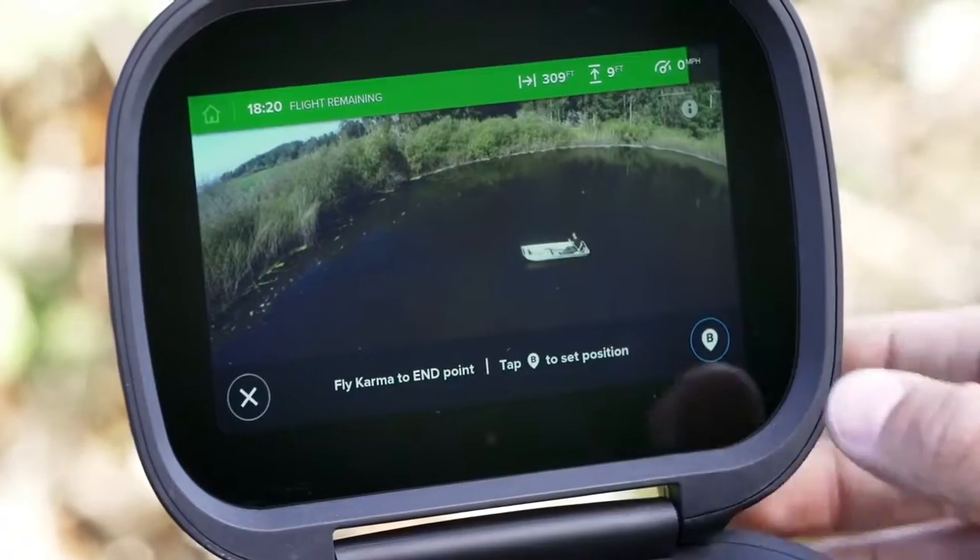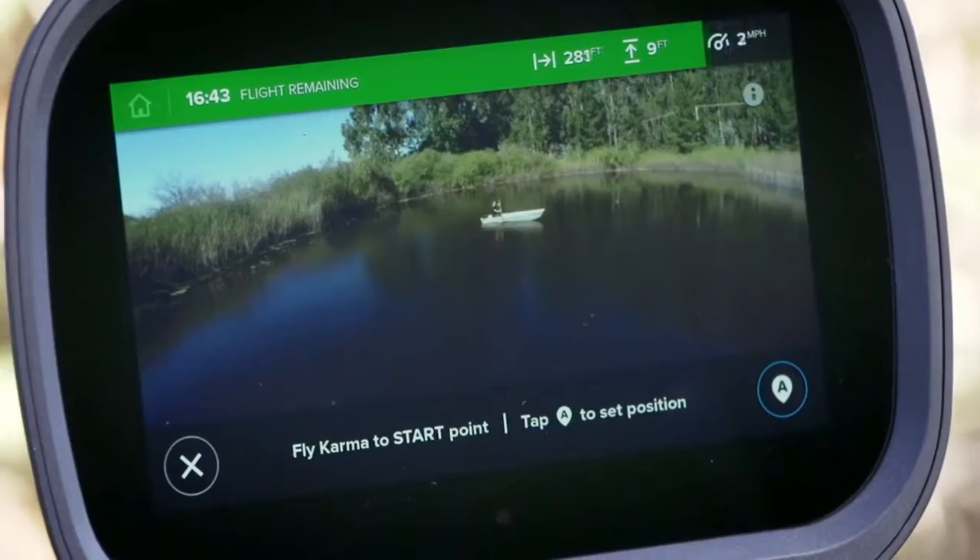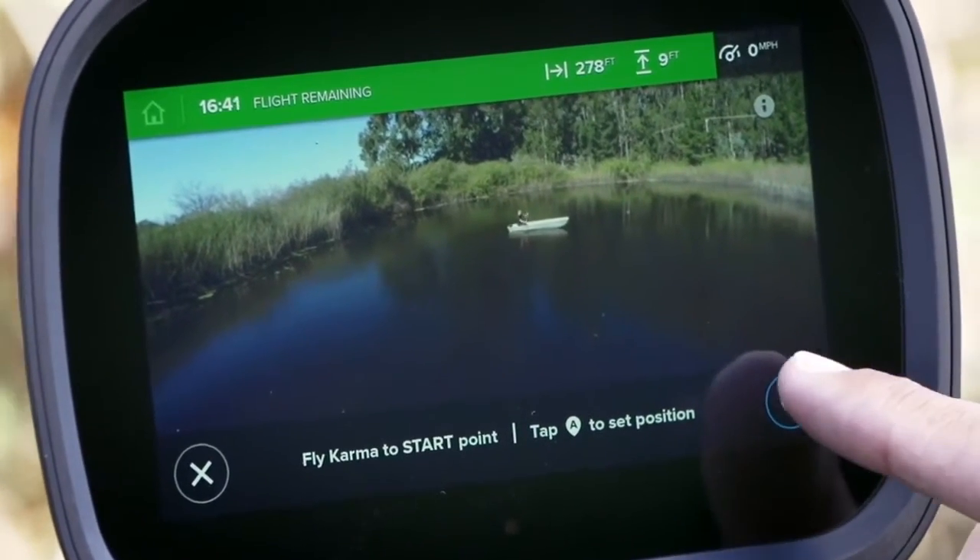To set up the shot, fly to the end point, then tap the screen to mark it. Next, fly to the starting point, then tap the screen to mark it.